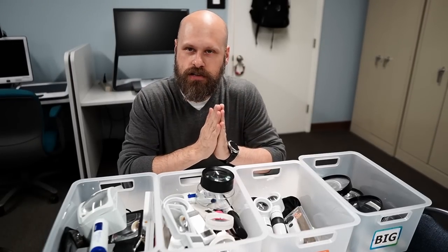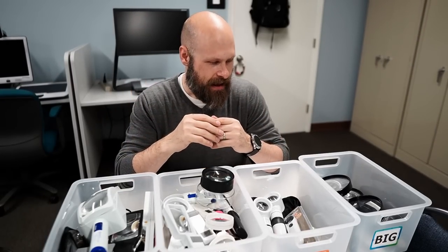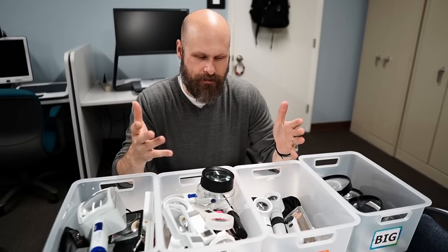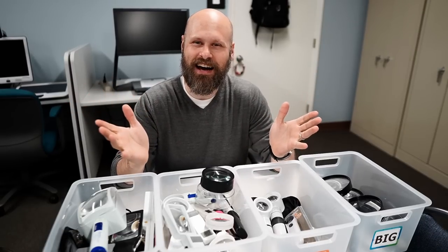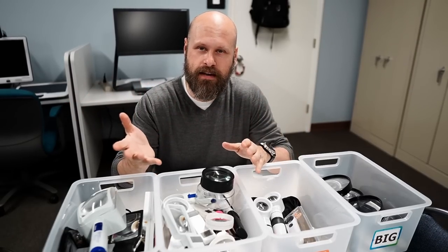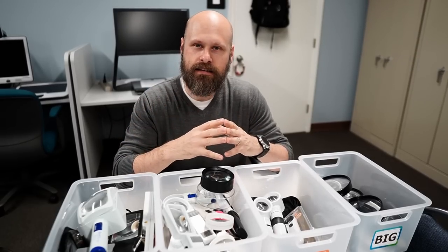I recently got a question about magnifiers from a viewer asking for a little bit of information about them and which would be the best one for them. And the thing about magnifiers is there's an infinite number of different kinds. So if you are trying to decide which magnifier to get and what's going to be the best one for you, there are a couple of things you need to take into consideration.